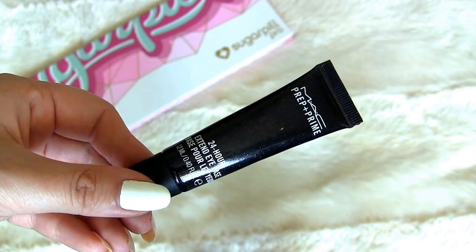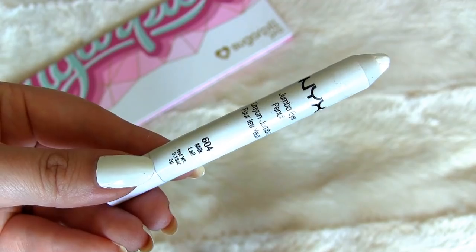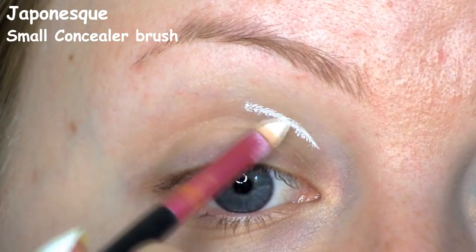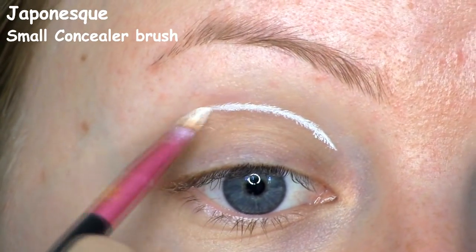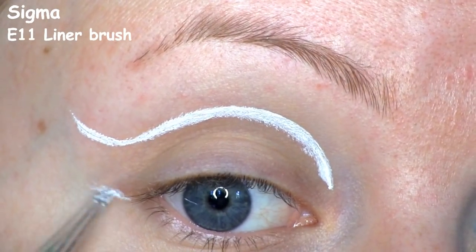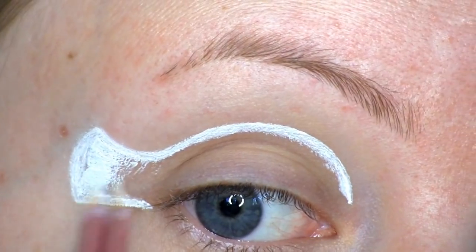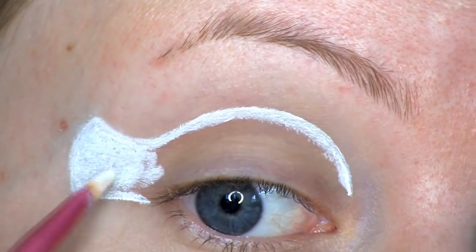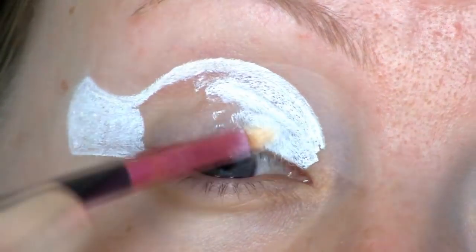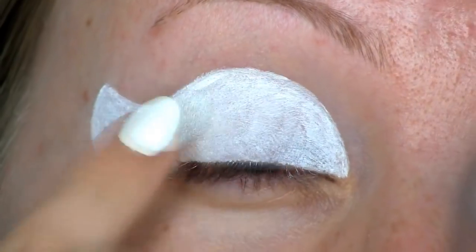I'm first going to go ahead and prime my eyes using the Mac Prep and Prime Eye Base. Then to start drawing the shape of Nemo, I'm going to use NYX Jumbo Eye Pencil in Milk. I'm simply doing a normal cut crease right above my natural crease, then drawing the tail at the outer corner. Here I'm filling everything in with a white base, which will help the shadows on top really pop, and blending that out to prevent creasing.